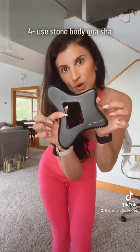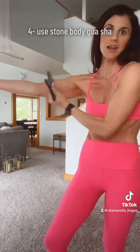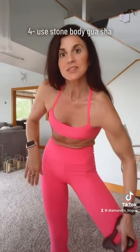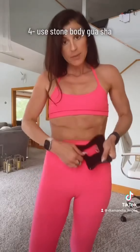Use the stone body Gua Sha on your entire body. Start with the flat edge, moving up towards the heart. Come up your legs, up your butt, and up your abdomen for the first pass.